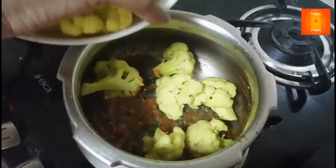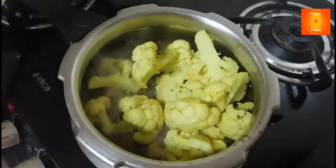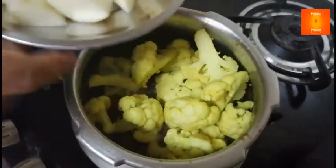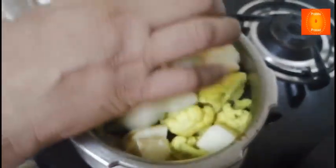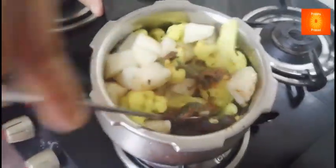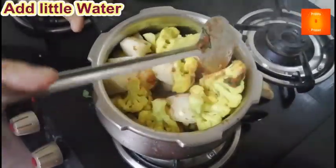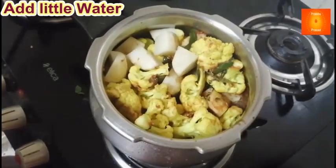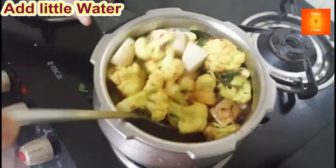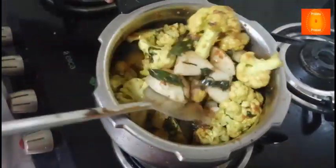Now you can turn the cauliflower. Turn it and let's peel it right outside.